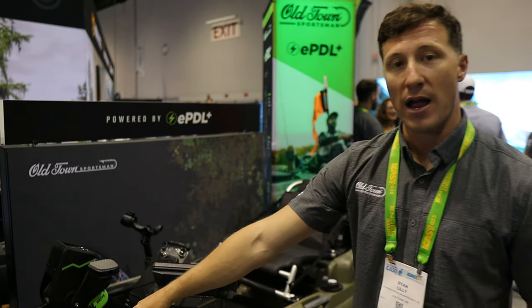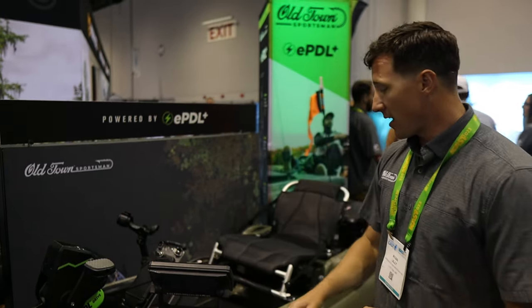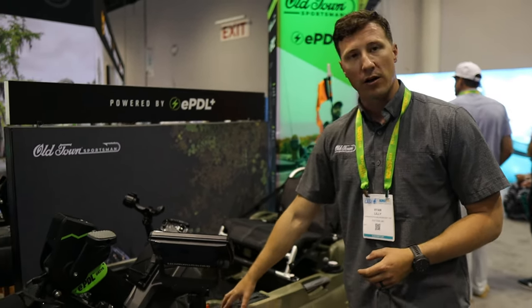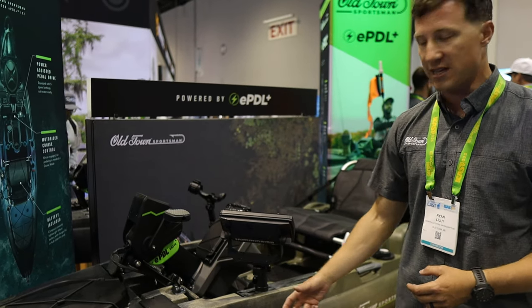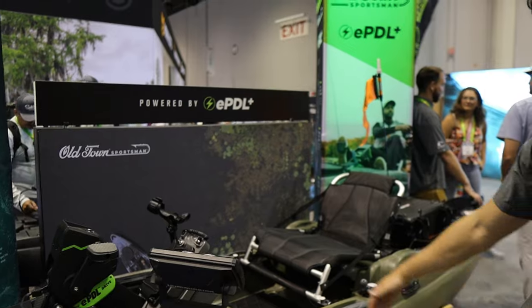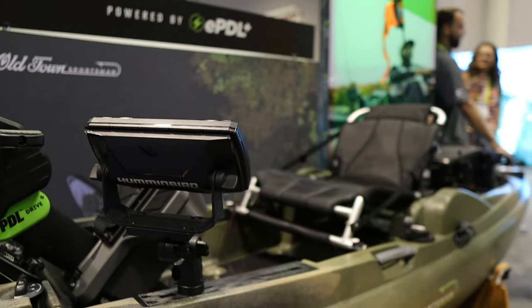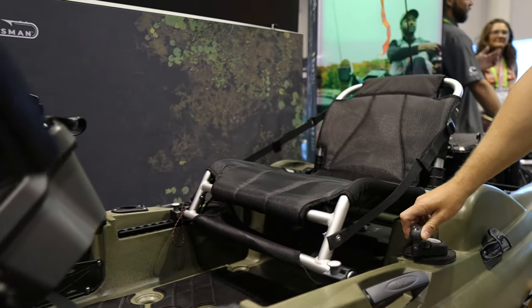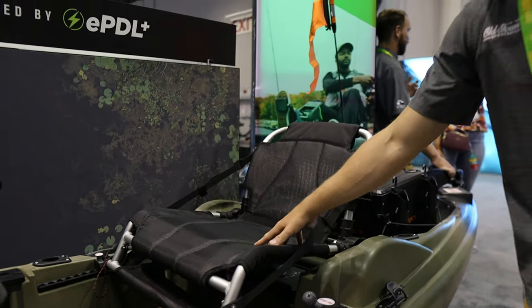It's got a nice spacious bow hatch for storing gear you want to keep dry or if you want to get inside the hull for customization. It's got accessory tracks that are dual purpose — you can hard mount on these tracks or use the cutouts with your T-bolt accessories. You can rig fish finders, rod holders, and you've got pocketing for tackle storage. There's an under-control knob and a trucker-style ball for steering the boat, plus a nice comfortable breathable seat.